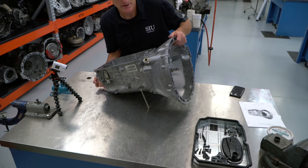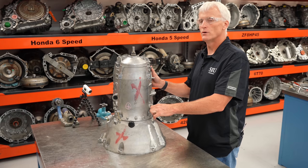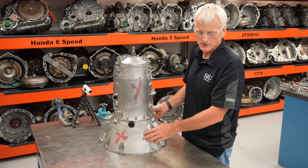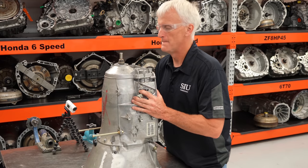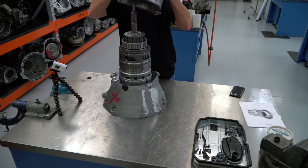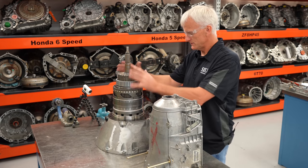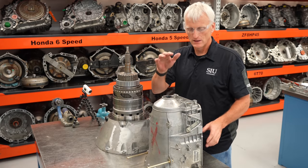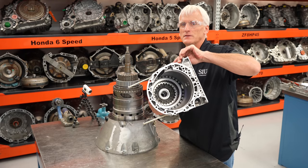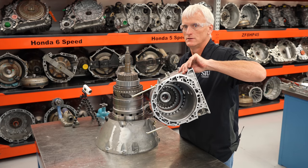I'm going to flip this up on its bell housing and work on it as a tower. There are two more bolts holding the rest of the case onto the bell housing — T45s. That takes the case off the tower of gear sets. Inside this portion of the case we still have the B3 clutch, the B2 clutch, the B2 clutch housing, the B3 piston, and a parking pawl.